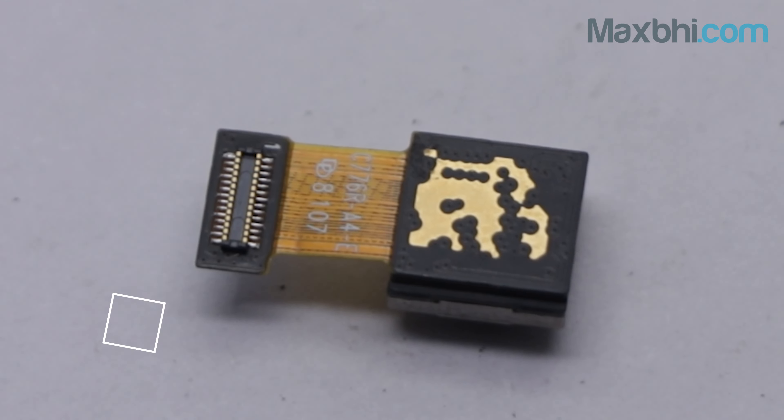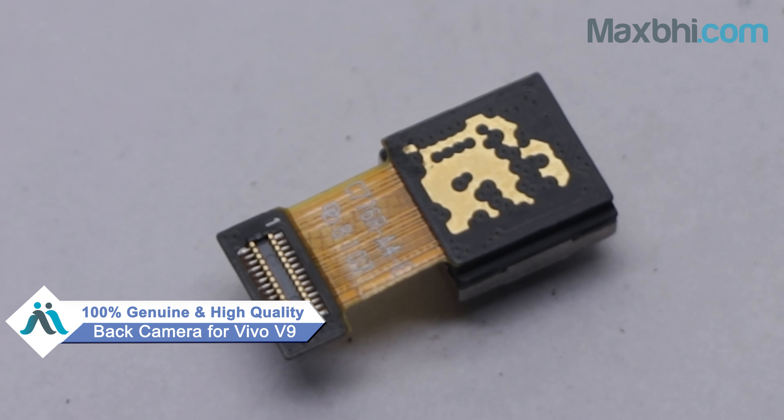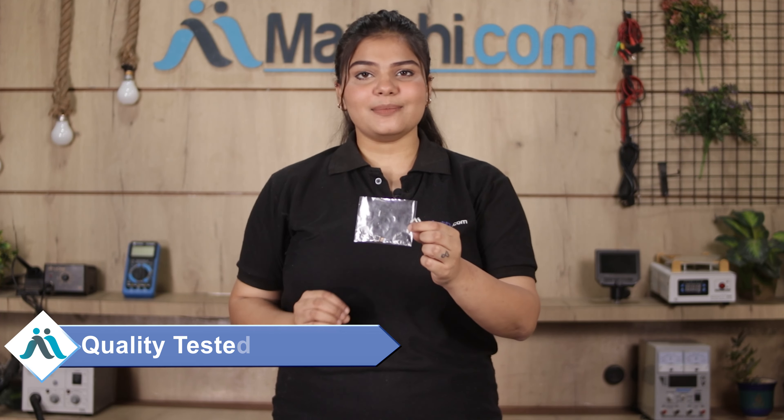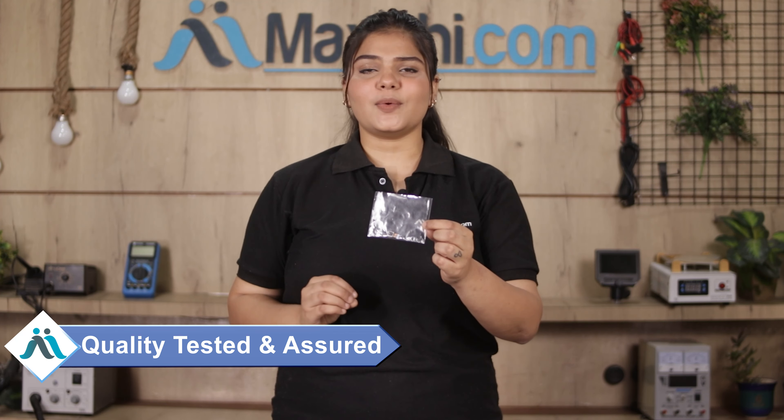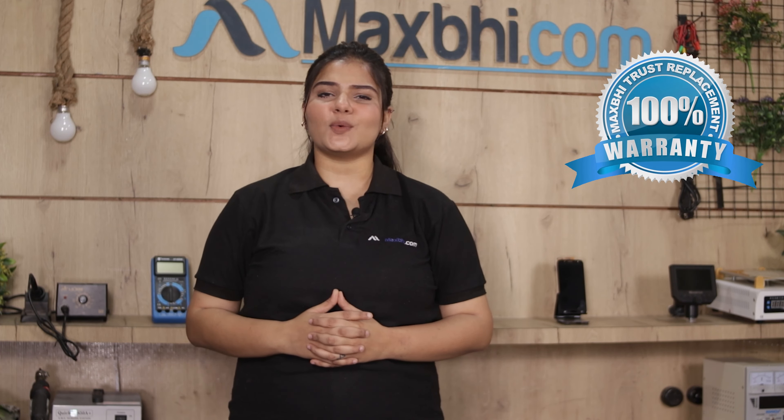You can buy the Vivo V9 back camera from our website MaxP.com. This back camera is a 100% genuine quality product which works similar to your original, with a perfect fit for your Vivo V9. This back camera is checked and inspected by our quality team. You can also buy it with MaxP's trust replacement warranty.